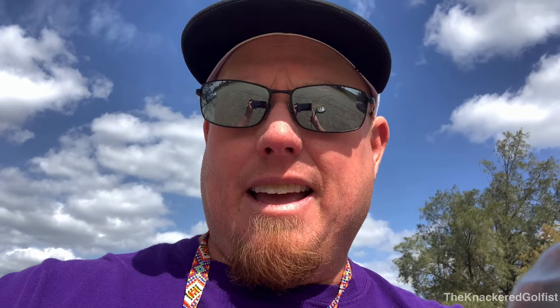Thanks for checking in with the Knackered Golfist. Check out my podcast — it's on Buzzsprout.com, Apple Podcasts, and Spotify. And check out the Forge Golf Club Appreciation as well. People are looking at me weird right now, so I'm going to sign off here from Hagen Oaks Sacramento National Golf Club. Thanks for watching. On the tee, the Knackered Golfist.